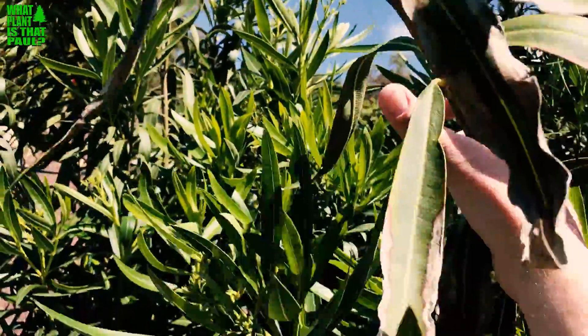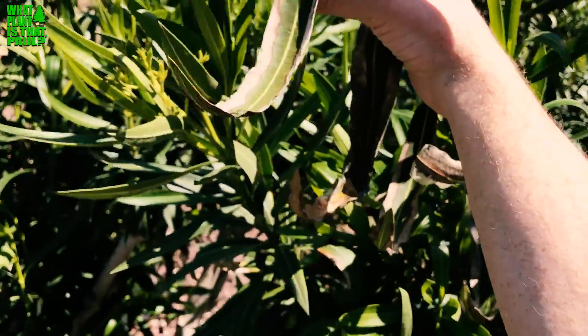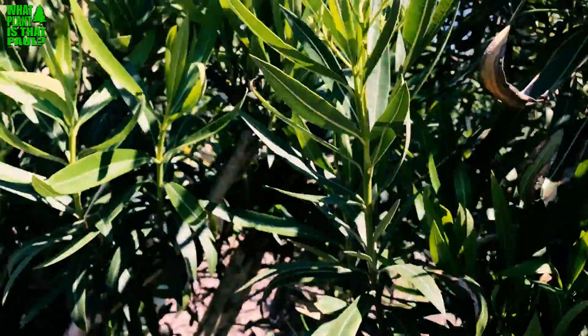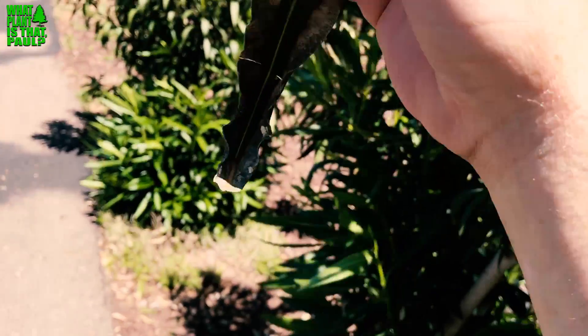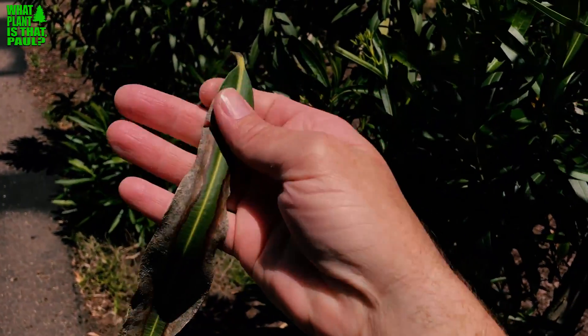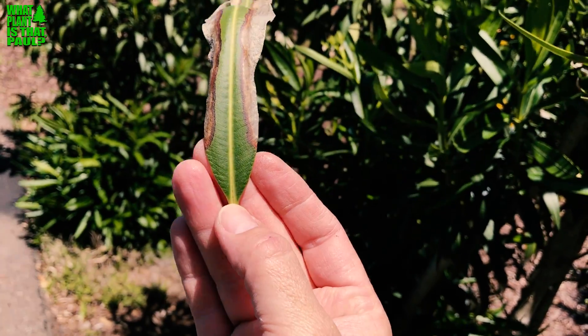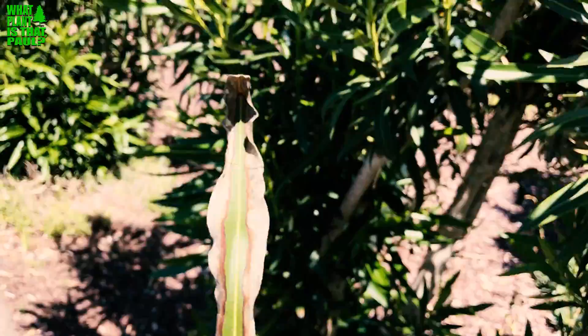You can see the leaf scorch on last year's growth. It typically burns back from the tip of the leaf all the way back, until just the last part of the leaf survives. There's nothing you can do about it — you can't treat it with anything, nothing will save it.